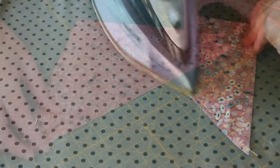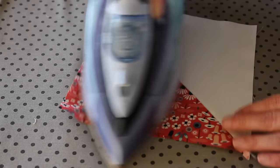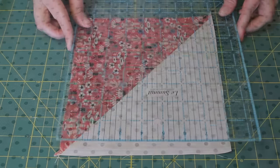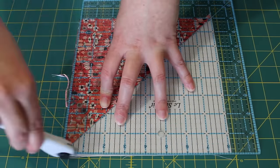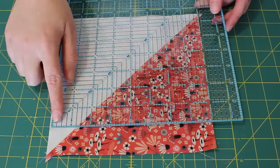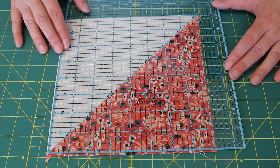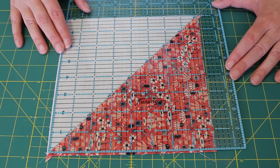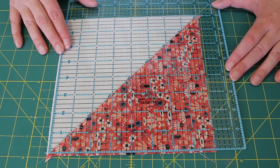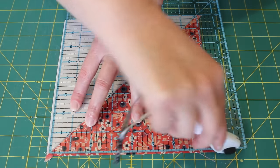Press open the half square triangles using a medium to hot steamy iron, ensuring that the seams are pressed towards the darker side of the fabric. Lastly trim each half square triangle to a perfect 8 inch square using a set square ruler. To do this, line up the 45 degree line running along the center of the ruler with the seam of the half square triangle, while also ensuring the 8 inch markings on the ruler are on the inside of the square. Trim off the first two edges using a rotary blade.